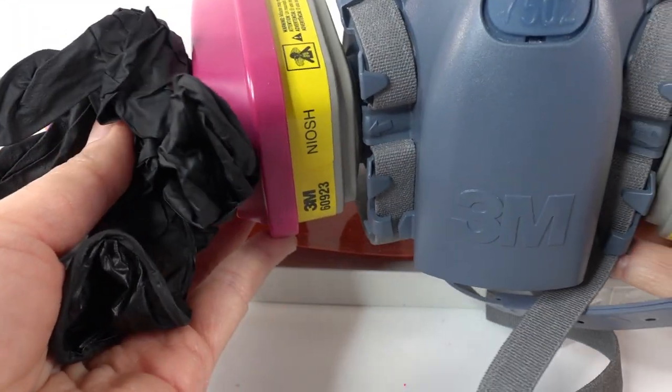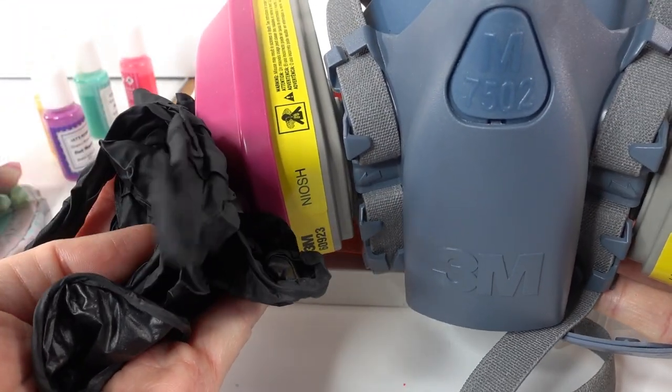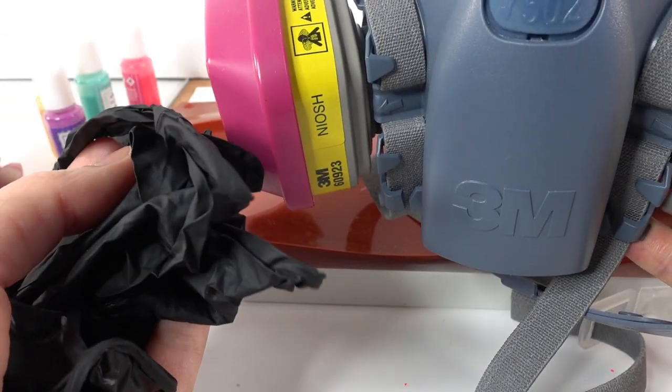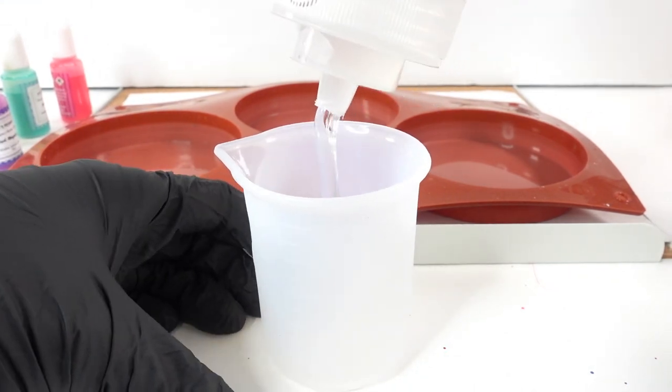Now let's go ahead and mix the resin. As always, when working with epoxy resin, make sure to have some safety equipment - that means a respirator with an organic filter and also some gloves. Let's start by mixing the resin.